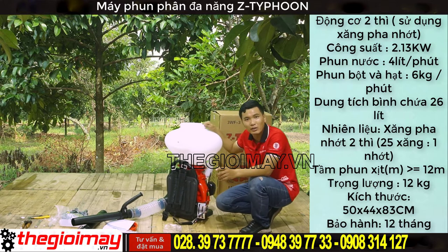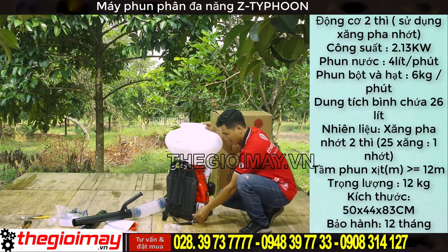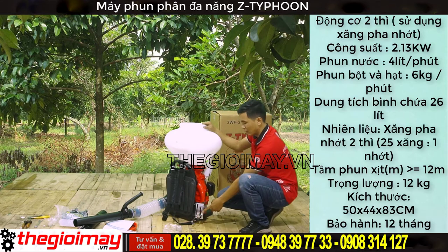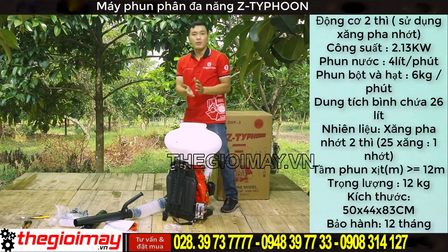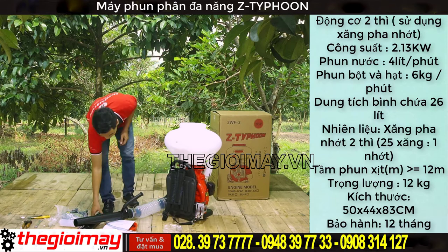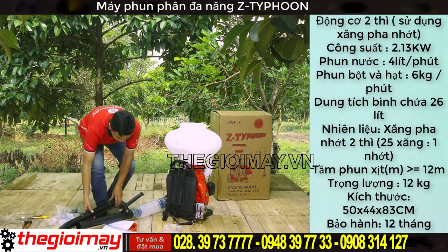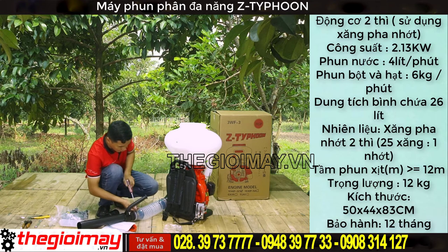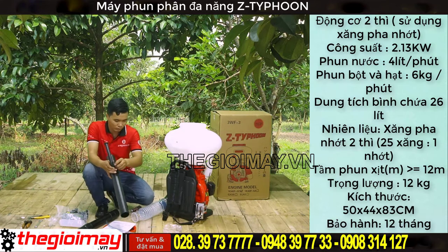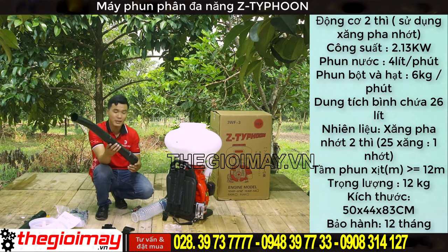Sau đó thì mở lượng hạt ra bằng cần thứ 2 để điều chỉnh lượng phun nhiều và ít. Bây giờ chúng ta sẽ đổi qua chức năng phun nước của máy. Đối với chức năng phun nước thì các bạn sẽ đổi qua ống cong, lắp dây dẫn nước và đầu nối nước. Chúng ta tháo tay cầm ra, lắp dây dẫn trong và dây dẫn ngoài vào ống nhúng.